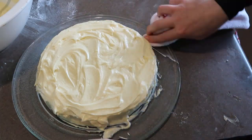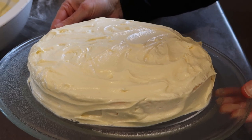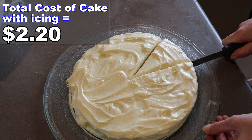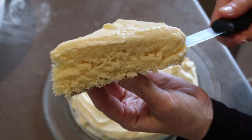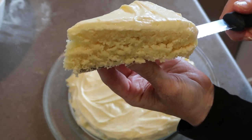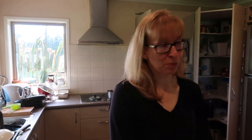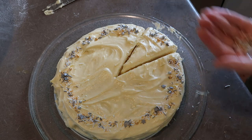Look how beautiful that looks — who would have thought that was cooked in a microwave? That is just stunning. It's time to make the ultimate sacrifice and taste this thing. The sprinkles are on it — I want sprinkles! All right, we got sprinkles.